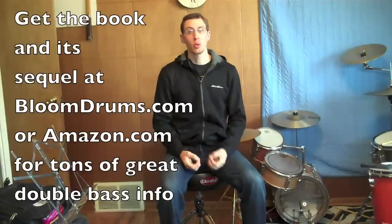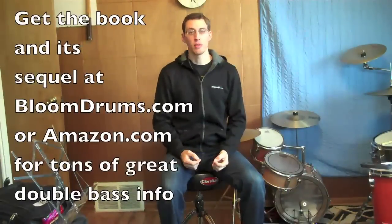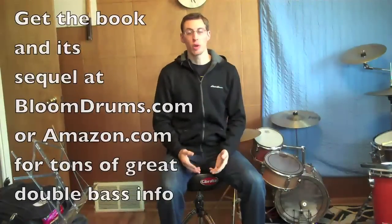This is a good way to practice if you don't have pedals available or if you don't have drums, but it's also a great way to practice when you do have drums available because it augments your regular on-drum practicing with a little bit of a workout that you can't quite get on the pedals.